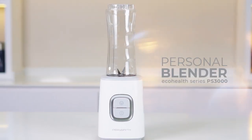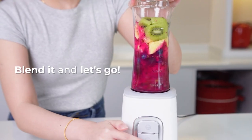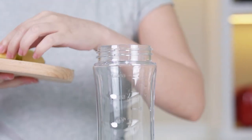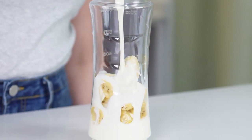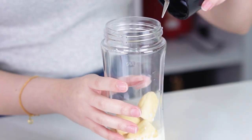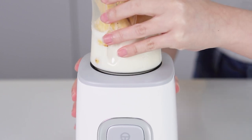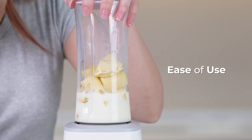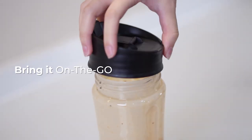The on-the-go smoothie maker — make smoothies, shakes, and more with our versatile personal blender. One-touch operation makes blending simple. Enjoy delicious drinks on the go with the two-in-one bottle and cup.